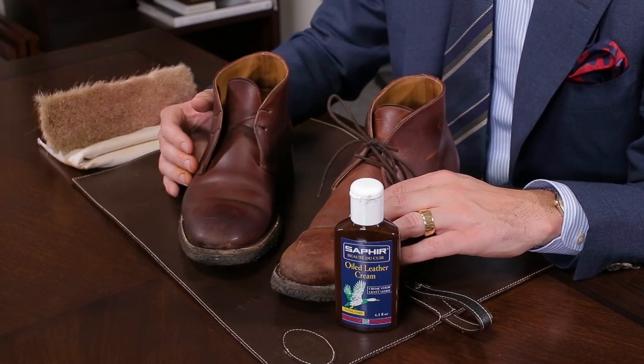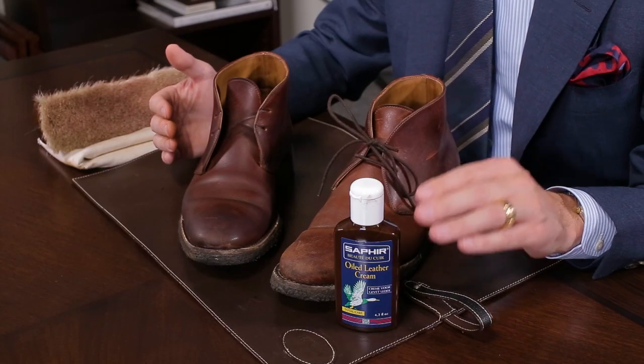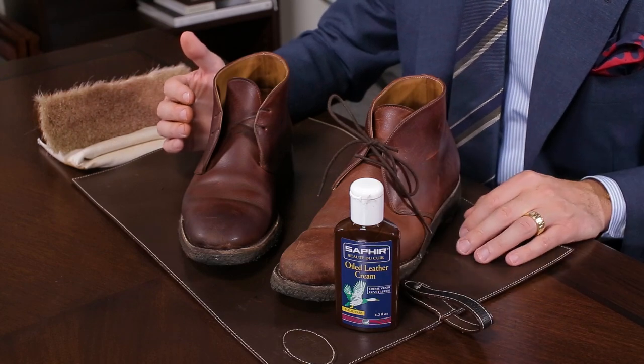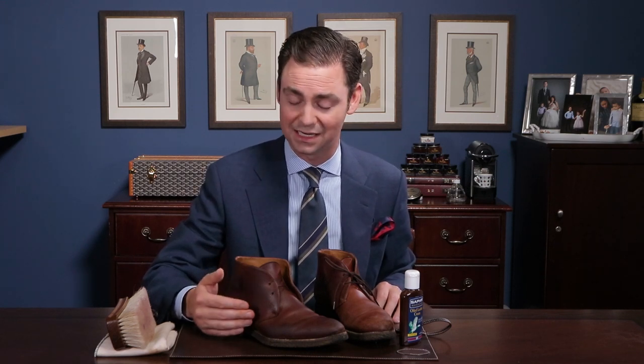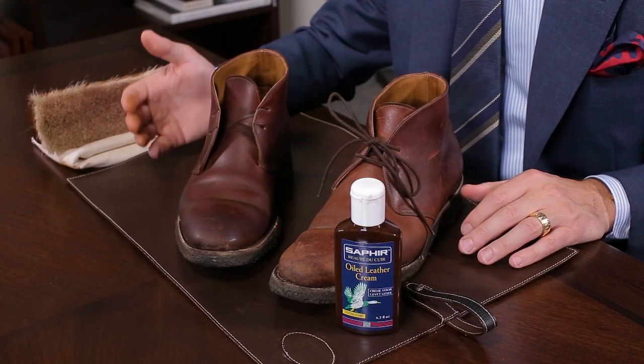I've allowed these boots to dry for about 20 or 30 minutes and they're still a little bit dark. If I allowed them to dry overnight, the color would probably lighten even a bit more, but it will still be darker than the incredibly beat-up, dehydrated boot on the left. One of the things I love about Chrome XL is that it's a very easy leather to take care of — it just doesn't require much attention. You can even brush it a little bit, but there are no waxes that you're having to buff up to a shine, so brushing is really not that important beyond cleaning off any dust or dirt.